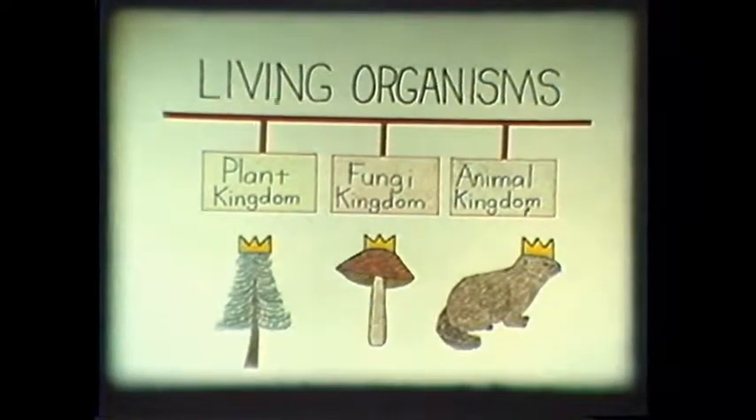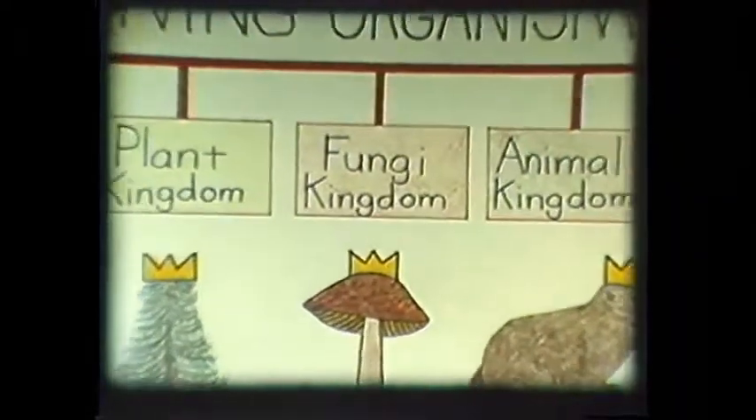First of all, because fungus is so different from all other forms of life, science has put it in a kingdom of its own.